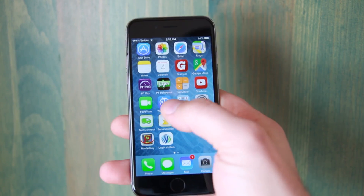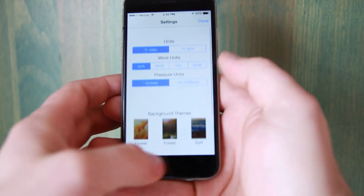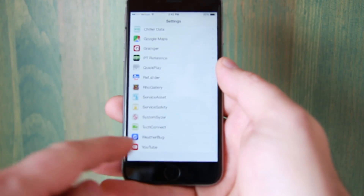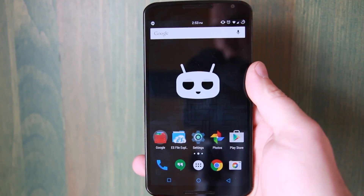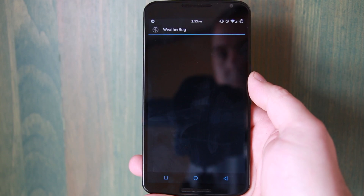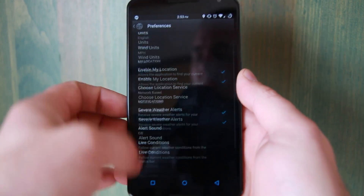Let's talk about application settings. These also drive me crazy on an iPhone. If you open an app like the weather widget, you'll find some settings inside the app, but not all of them — you have to go back to general settings, find the application, and get the rest. It's antiquated and annoying. On the Nexus 6, if you go into an app there's one settings menu and that's all of them — no hunting around. It's intuitive and simple.